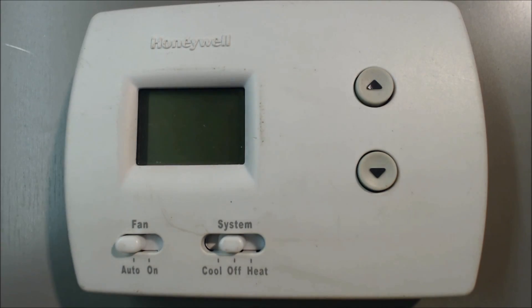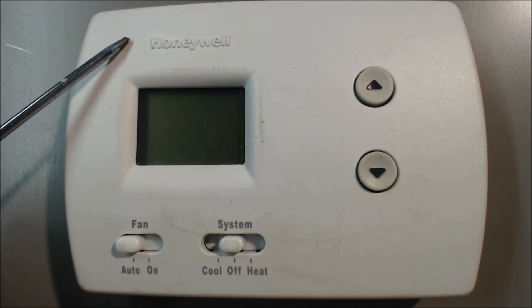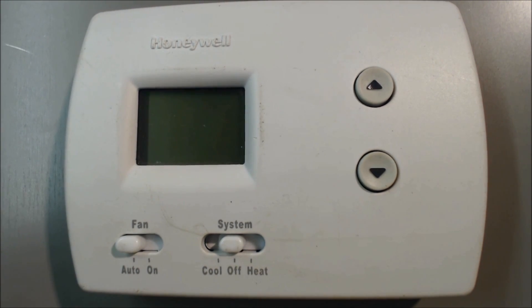This is a Honeywell Pro 3000 non-programmable digital thermostat. This one can be either hard powered with 24 volts AC from the furnace or air handler, which will power the LCD display. It can also be powered with two 1.5 volt AA batteries, so you could use either one or both.